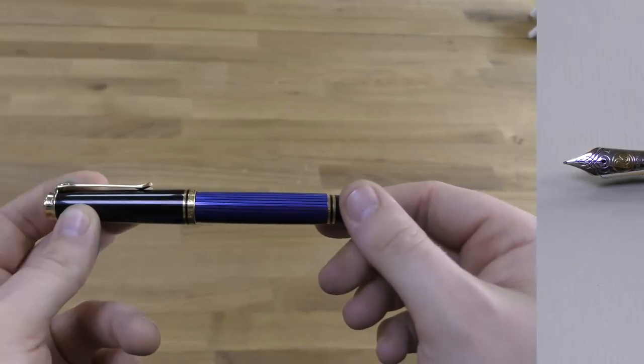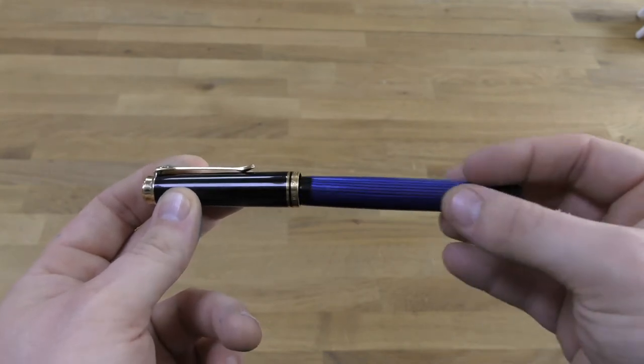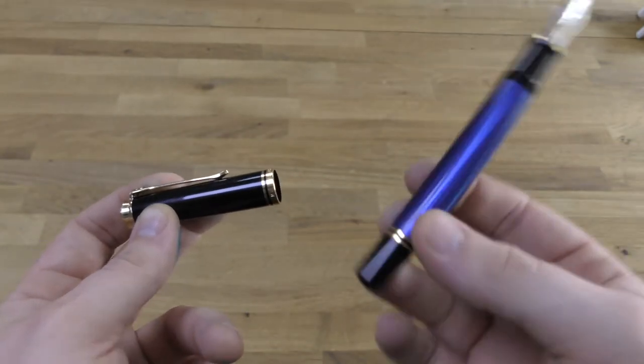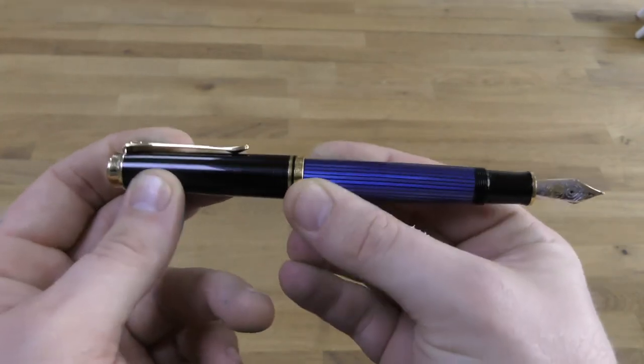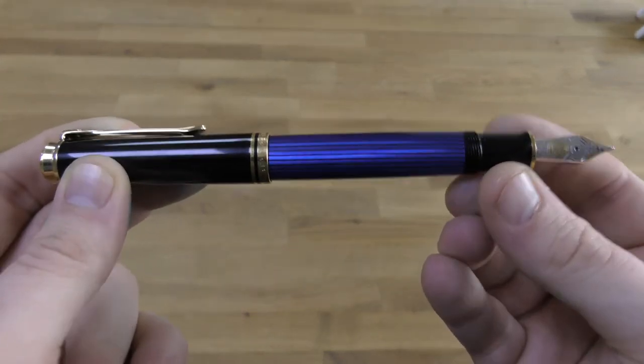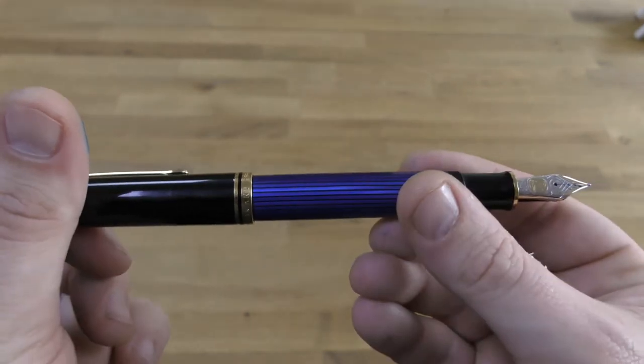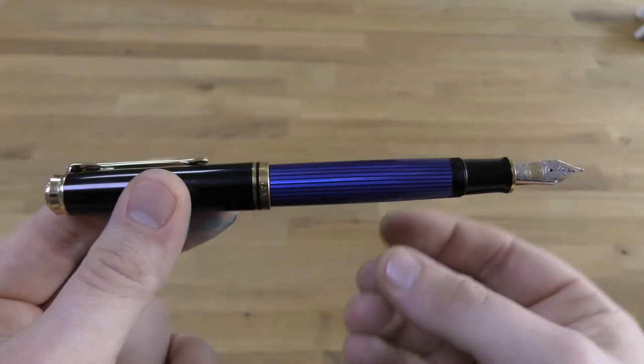I'm fortunate enough to have a few M800s. It's one of the first models that I got when we started selling Pelican back in 2004. The very first pen I ever got was a black M200 from the classic range, and then that was followed by an upgrade to the M800 blue striated. This pen, some 13 years later, is still giving good and reliable service.